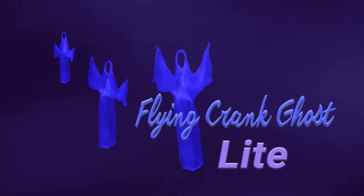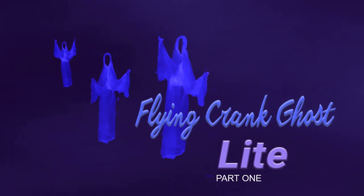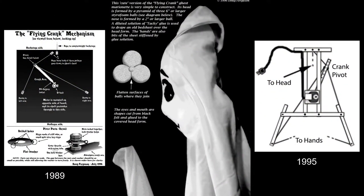The Flying Crank Ghost is one of the most fascinating and effective haunt props you can create. Over the years it has appeared in amusement park Halloween events and both professional and home haunts around the world. Thousands of them are still flying to this day. This is the 40th anniversary of the FCG, and it is time to make it one of the most affordable Halloween builds around.